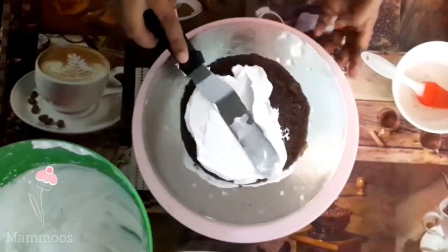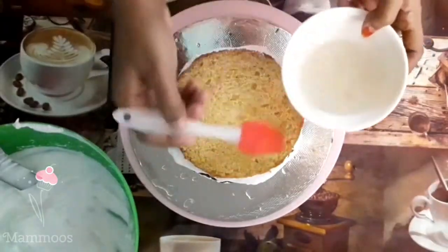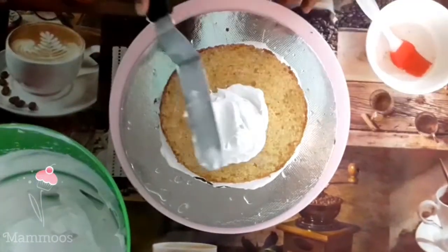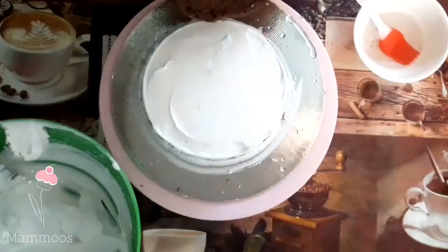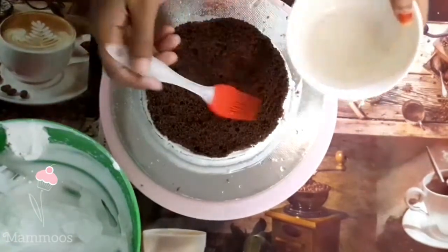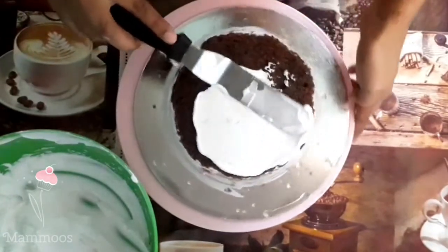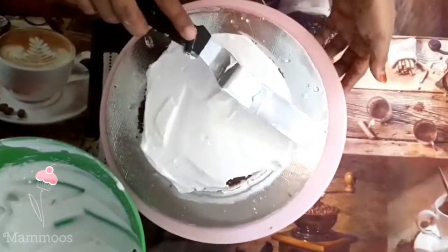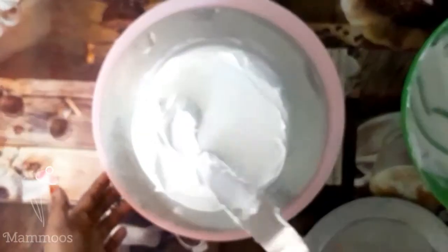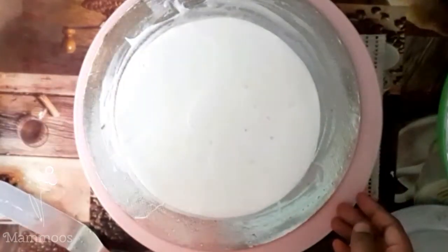Put the chocolate cake on the top and cover it with cream. Add the cream in a layer, then add the chocolate chips and ganache in a layer of sugar syrup, and add another layer of cream.